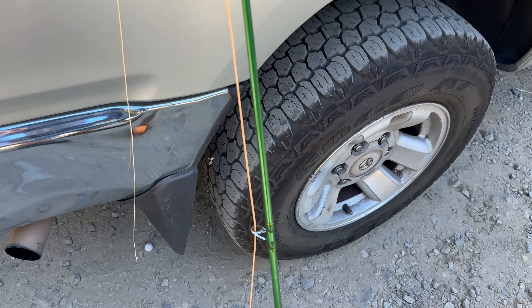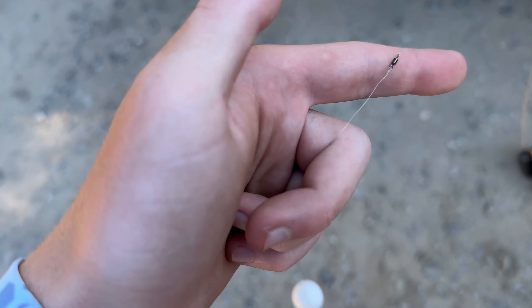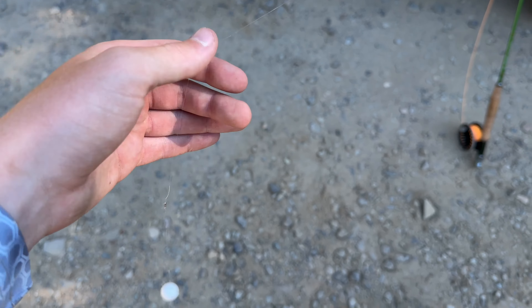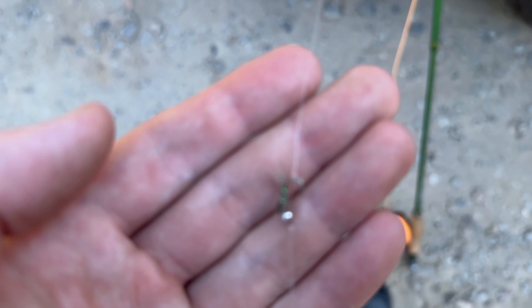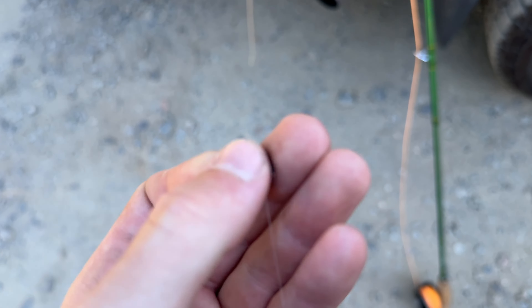Let me go over my rig. I've got a nine-foot five-weight for indicator fishing today. I've got a seven-and-a-half foot tapered 4x leader down to a little white Oros indicator, down to a little micro swivel, about an arm's length of 4x tippet, down to a single split shot, and then about a foot of tippet to a little hare's ear nymph in size 14, and then about another 14 inches to a little sunken ant fly.